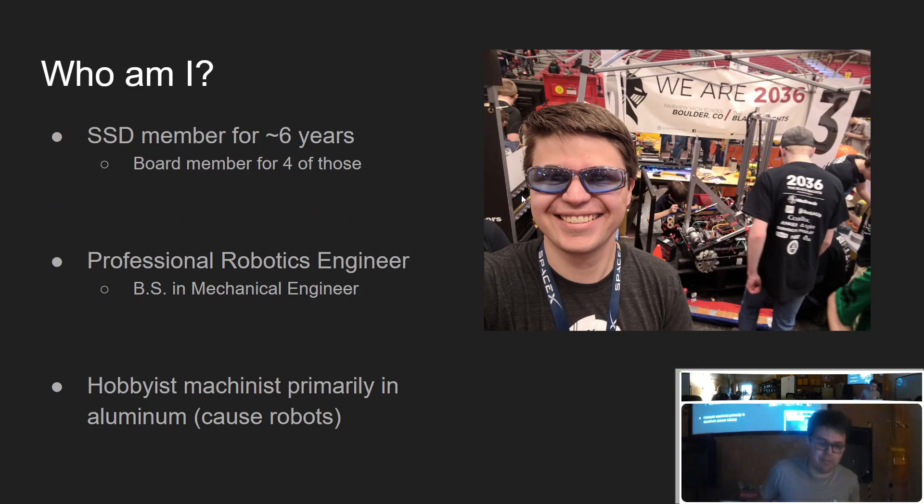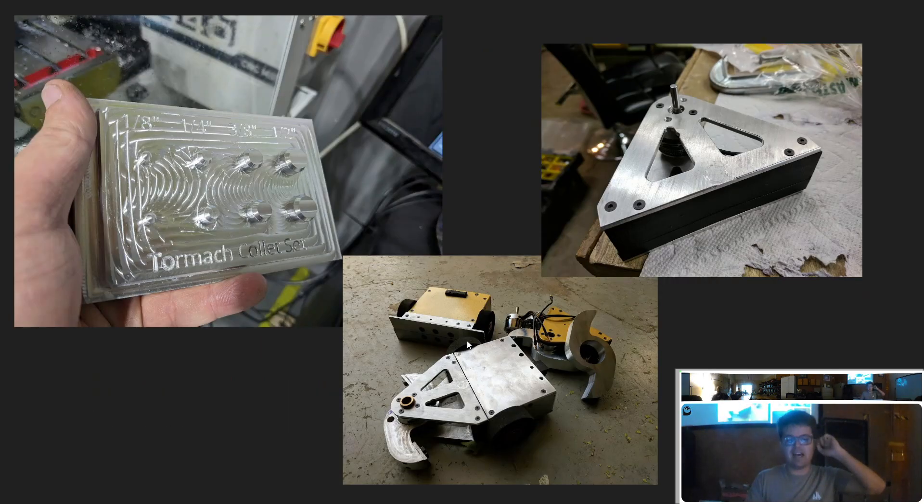I've been an SSD member for about six years and on the board for about four of those. I'm a professional robotics engineer — I work at a company called Amp Robotics that makes recycling sorting robots. I spend most of my days as a computer programmer, but technically have a degree in mechanical engineering. I'm a hobbyist machinist; I've been machining for about as long as I've been a Makerspace member. Here are some examples of parts I've made on the CNC machines — I like to build little three-pound battle bots.